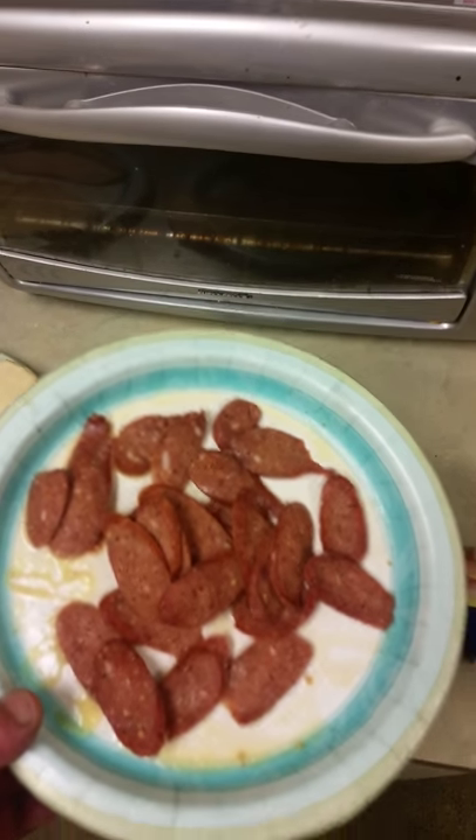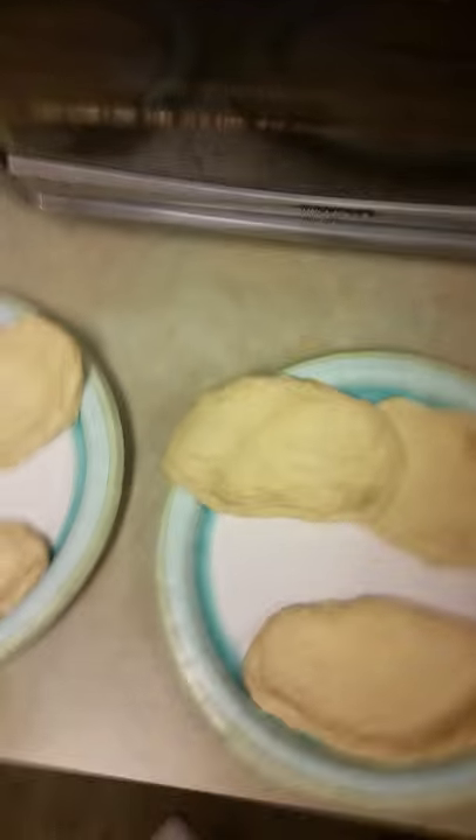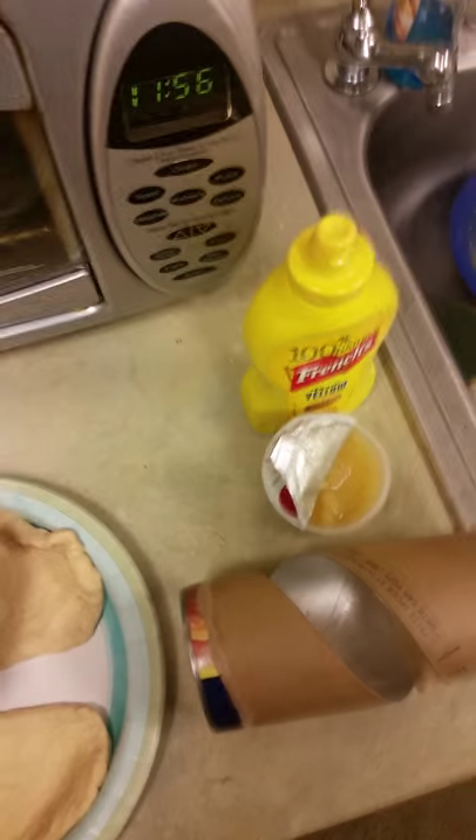This is deer sausage that I got from my sister Michelle, or Beth, or whoever — some of our family members made this deer sausage. I just sliced it up real thin and tossed it in the microwave for a minute just to make sure it was mostly cooked. I've got the Grands flaky layers biscuits, the butter tasting ones.